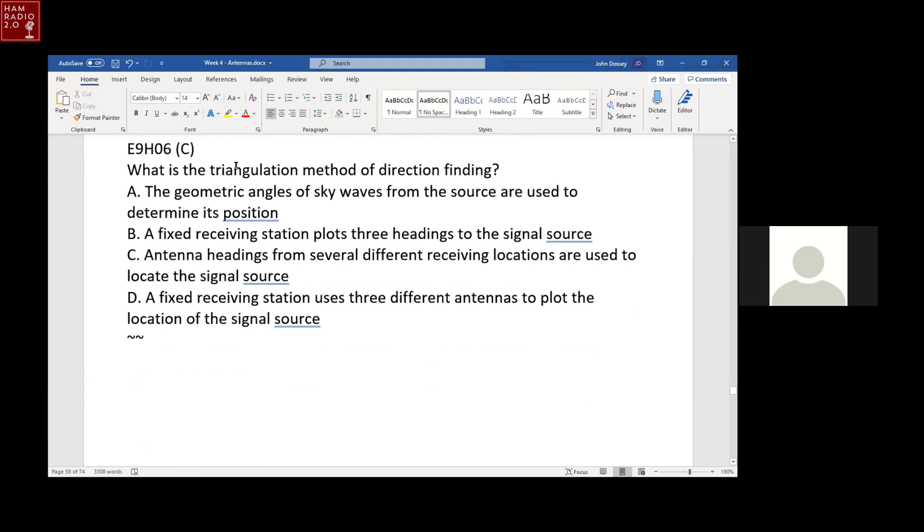What is the triangulation method of radio direction finding? Antenna headings from several different receiving locations are used to locate the signal source. You get a heading or bearing on a map from multiple locations, and they point right to where the transmitter is.